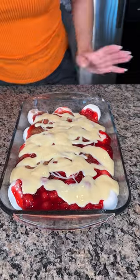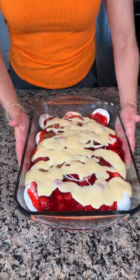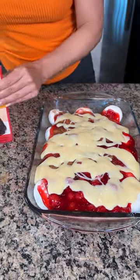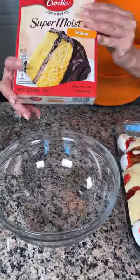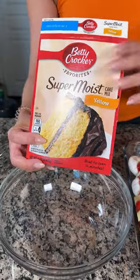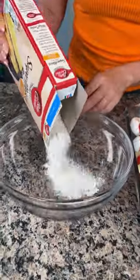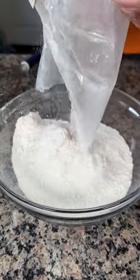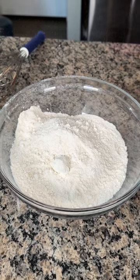Now we're going to make a topping. This is already going to be an amazing dessert, but the kicker — the best part — we're going to take a box of super moist yellow cake mix. We're going to dump the whole box in our bowl right here.